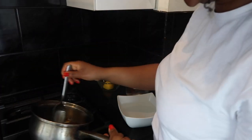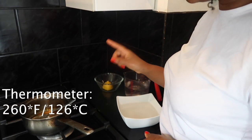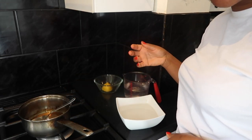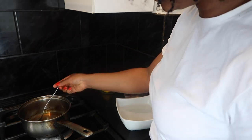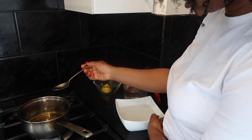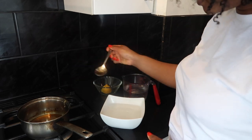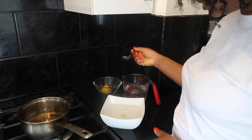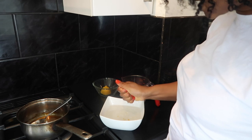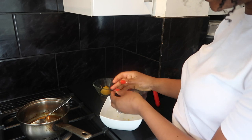To check the temperature, it should be about 260 degrees Fahrenheit, and about 126 degrees Celsius. What you want to do to check if it's the right temperature is take a small spoon, tip a bit of it into the ice water — you should be able to form like a ball with it.